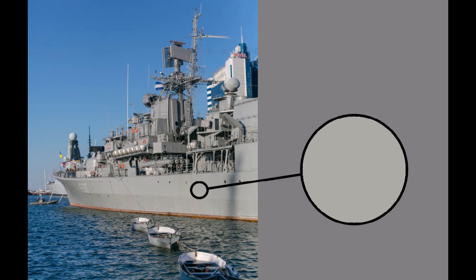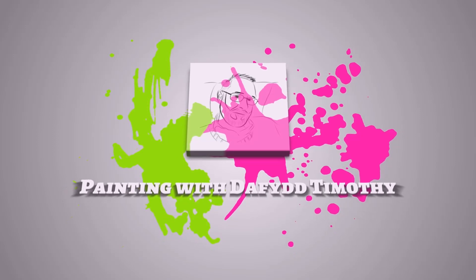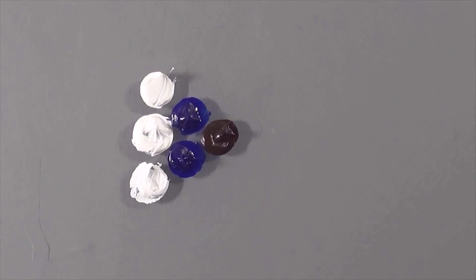Super quick one today: Battleship Grey. Okay so what is that grey? It's a really strange one — a lot of blue in there but still quite a warm colour.